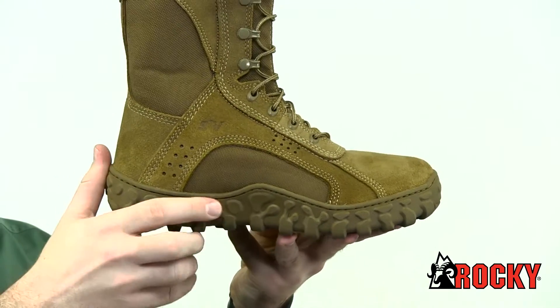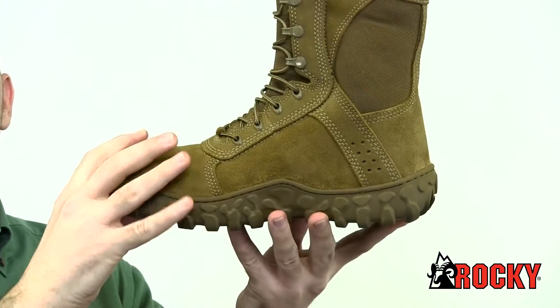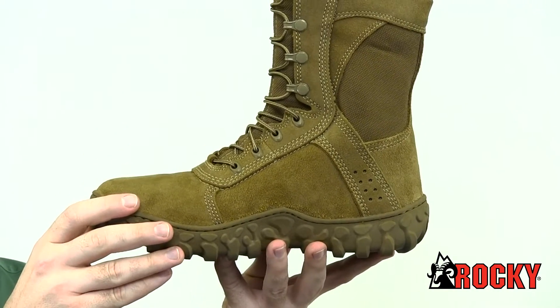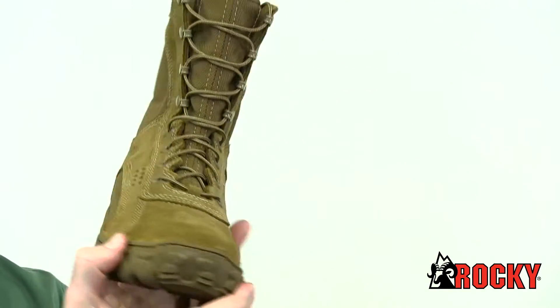We also built in our S2V sieve technology that circulates air in and pushes water out to dry your feet as you walk. The Vibram outsole has high walls to help shed debris and provide protection.